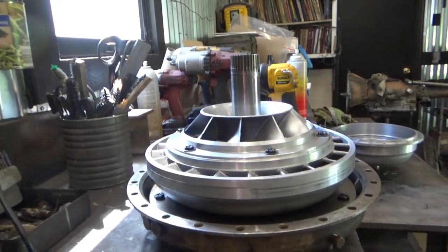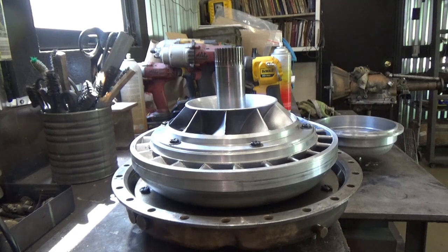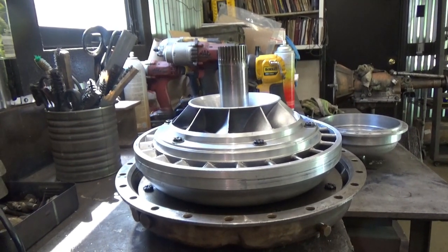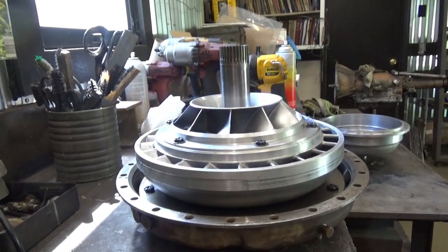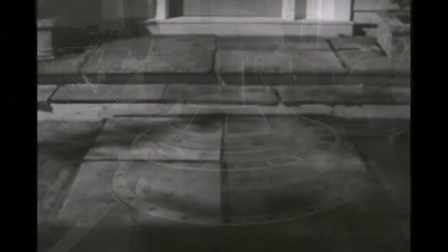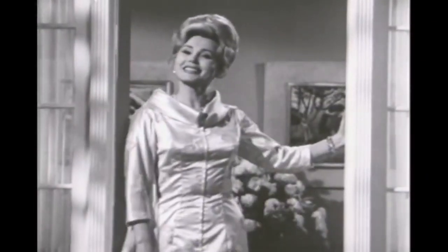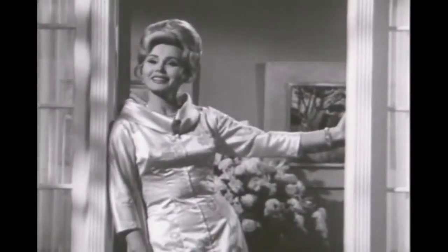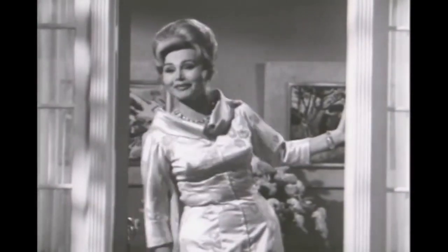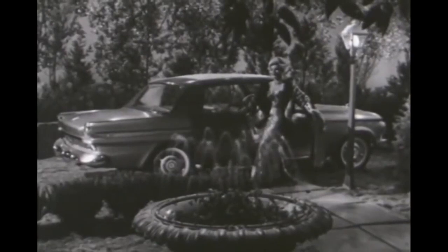Zsa Zsa Gabor once did a very entertaining advertisement for the Studebaker Lark. In it, the interviewer says: 'We're visiting a typical American housewife, the proud owner of a new Studebaker Lark.' And Zsa Zsa replies: 'But you're Zsa Zsa Gabor.' — 'Oh, that's one of my names. But I'm a new Lark owner. You want to see my lovely new car? It's right there in the driveway. I get a car in every color for every day of the week.'